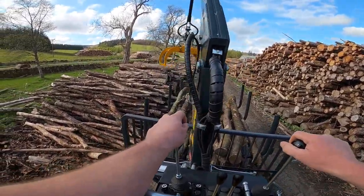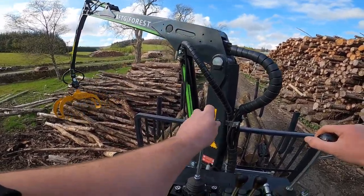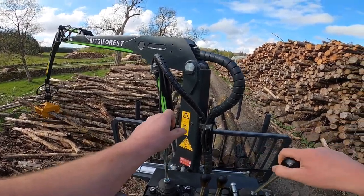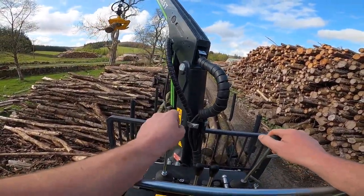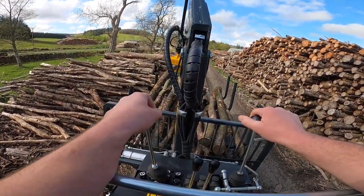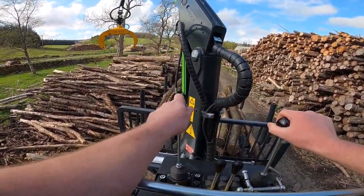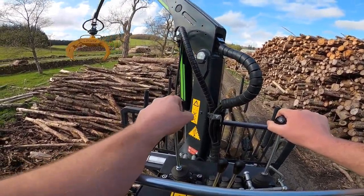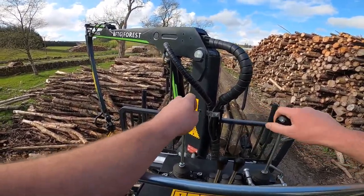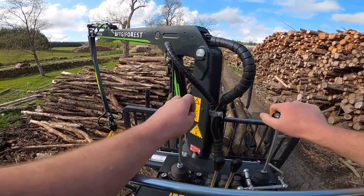The benefit of the platform on the drawbar here is that the visibility is great — you can see exactly what you're doing. You've got to be careful because you're a little bit exposed close to the crane and obviously you're working out in the elements. The valve block can just be unhooked from its support here though, and it can be mounted in the back window of the tractor if you prefer working it that way.